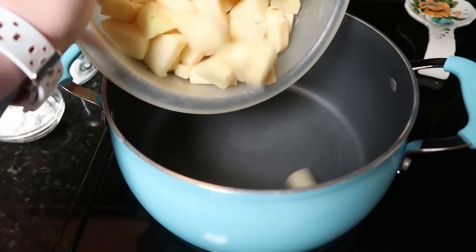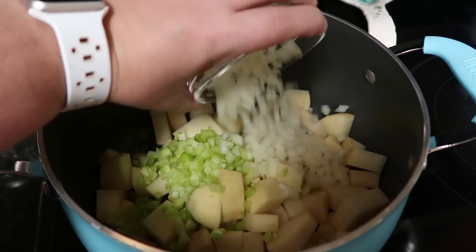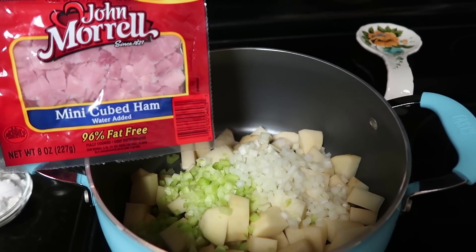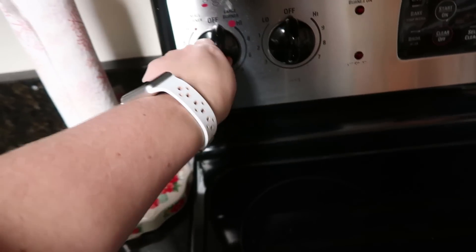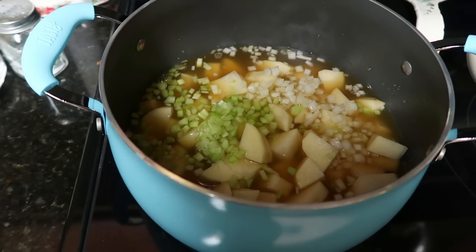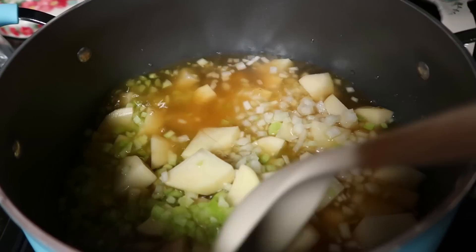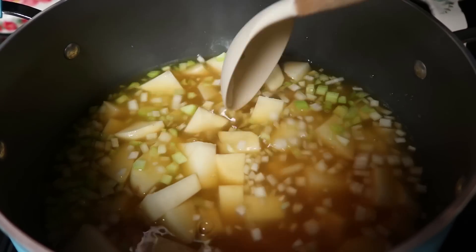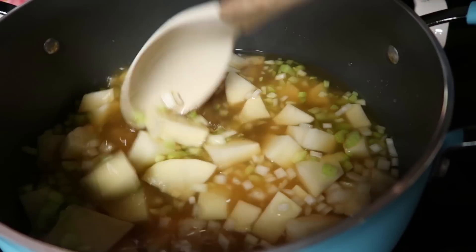First we are going to add our potatoes, celery, and onion. If you want to cook your ham with your soup, now is when you would add it along with both cans of chicken broth. I'm going to turn this on high just until it comes to a low boil, then cook it on medium heat — down to about six if your stovetop is numbered. I'll cook it for 10 to 15 minutes, just until all the veggies are fork tender — until I can really easily pierce the potatoes with a fork.